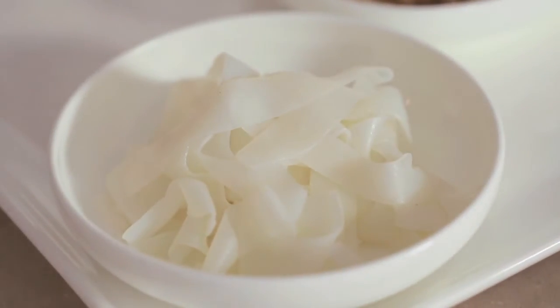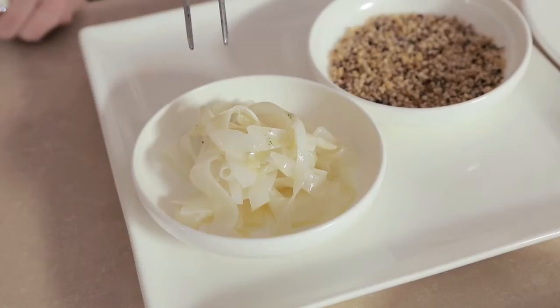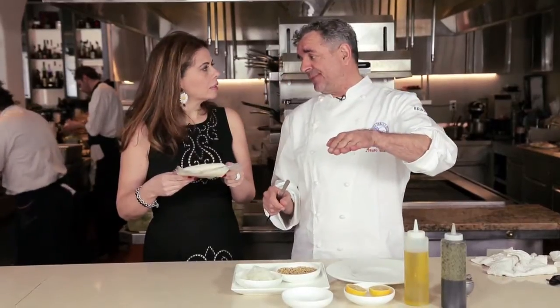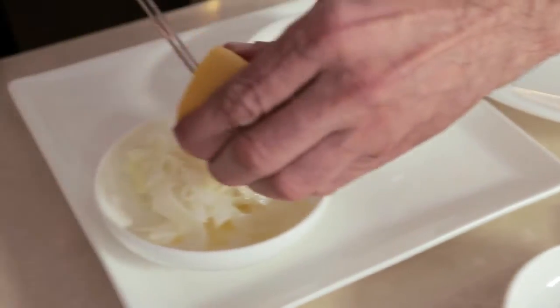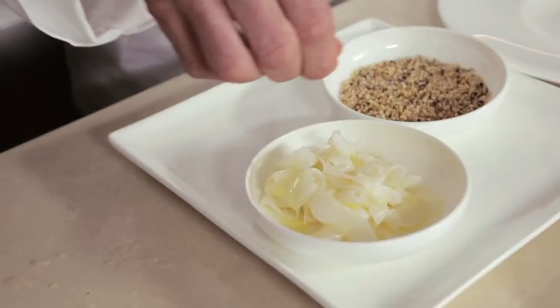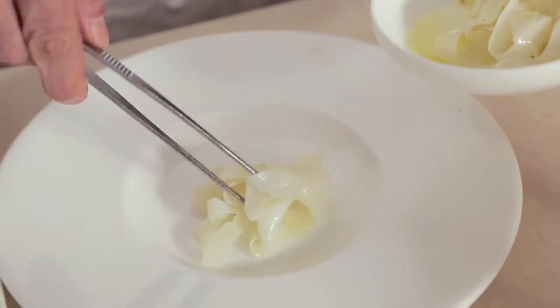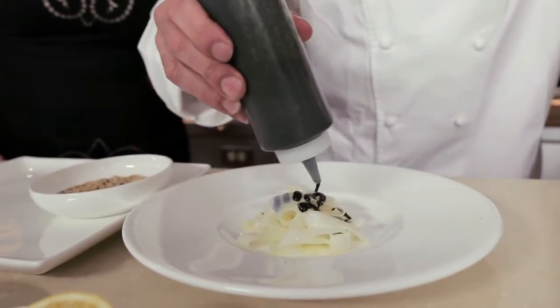We're ready to assemble this fabulous dish, but first I want to know how you make the tagliatelle. We cook them under vacuum at 50 degrees for three hours, wrapped in cling film, then put them in the freezer for two days. We season the cuttlefish with lemon, oil, and salt from Cervia. Then we place the cuttlefish tagliatelle right in the middle of the dish. In this pasta there is seaweed nori with sesame.